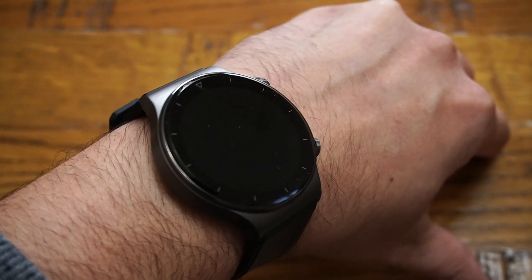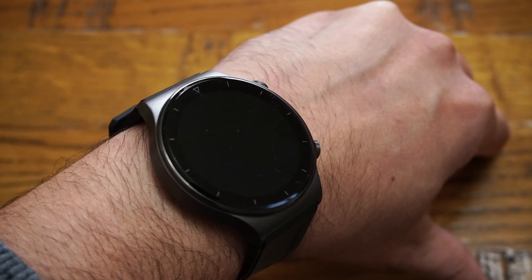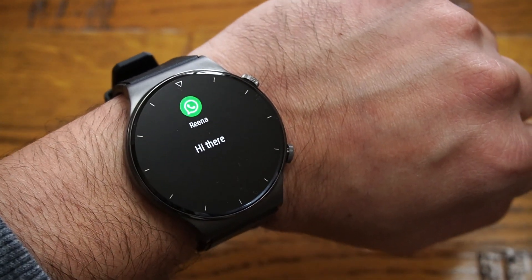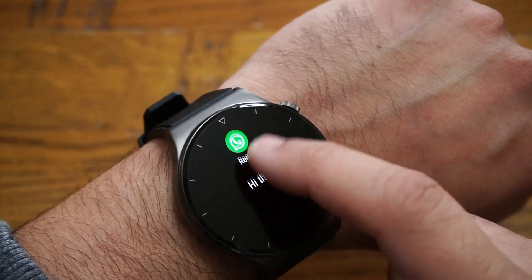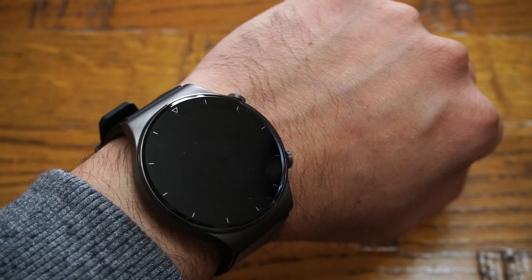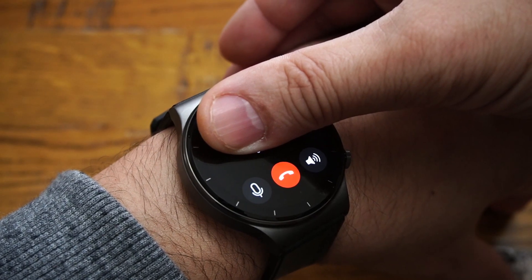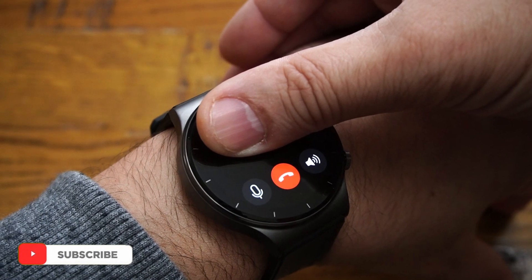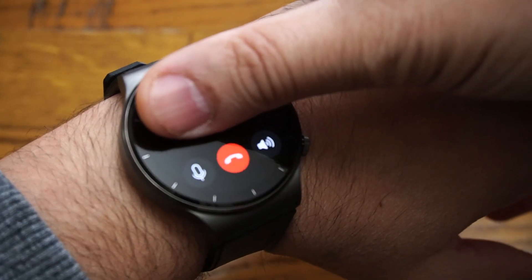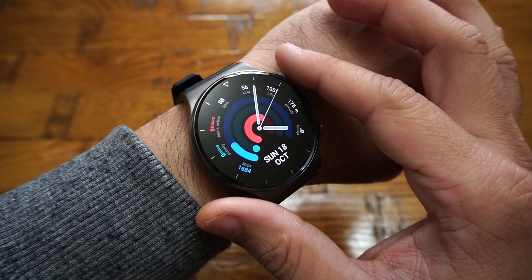Mobile phone notifications work great and come through quickly. You'll only see a notification when you turn your wrist toward you. In terms of replying to messages, you cannot do that at all, and you also won't see any emojis on the smartwatch. For phone call notifications, it works well — you can see the caller ID and use the smartwatch as a handsfree to answer and talk. The audio is pretty clear. Note that connected earbuds can only be used for music playback, not for calls.